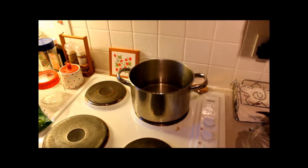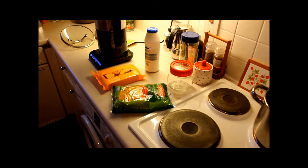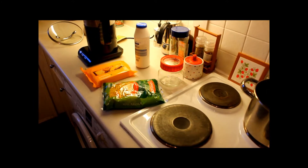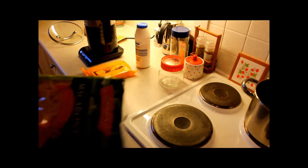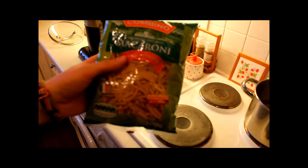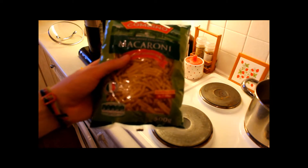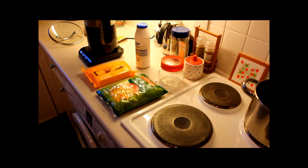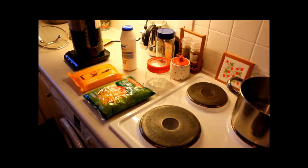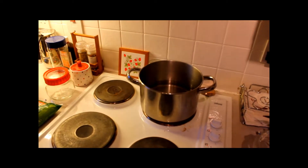Next thing we're going to focus on is the pasta. We're using a 500 gram pack and there's three of us, so you should use 90 grams each, which does equate to — because I'm good at maths, not to brag — 270 grams. So weigh out 90 grams per person. And once the water has come up to the boil, you should add it to the pan.